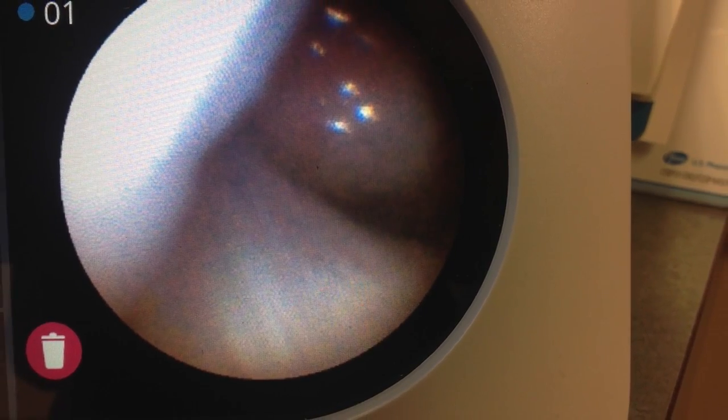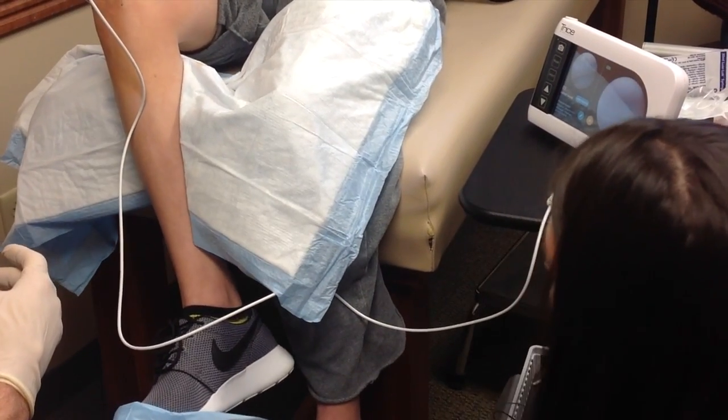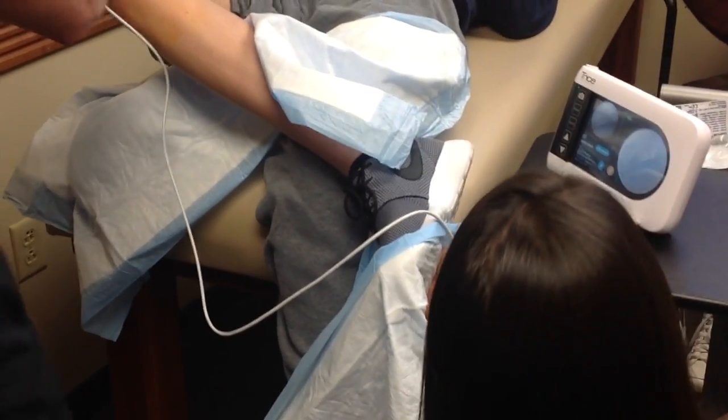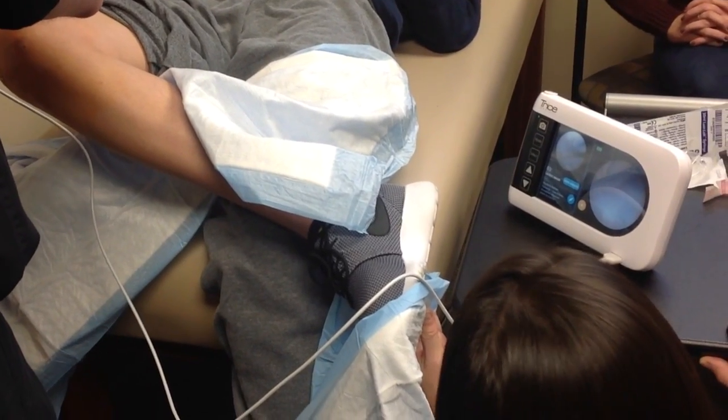There's our ACL in the middle of the screen. To look into the patellofemoral joint, I bring the patient's leg into straight extension. Here we're going into a figure four position, which will allow me to access the lateral compartment, where we can inspect our lateral meniscus.